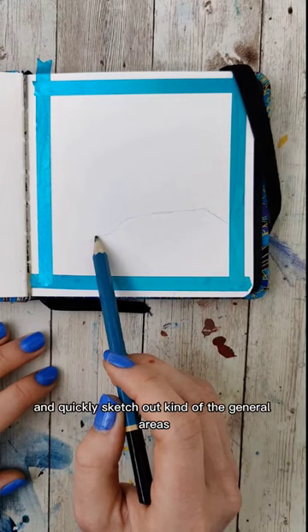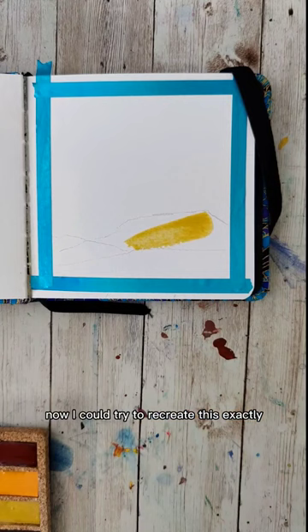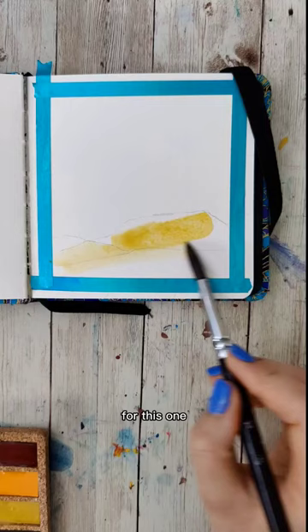Now, I could try to recreate this exactly, but what I like to do, especially for little studies like this, is pick a couple things I want to focus on and capture. For this one, I really like the feeling of the sky, and I also like the way the light was hitting that mesa. So those two things are already my focus.